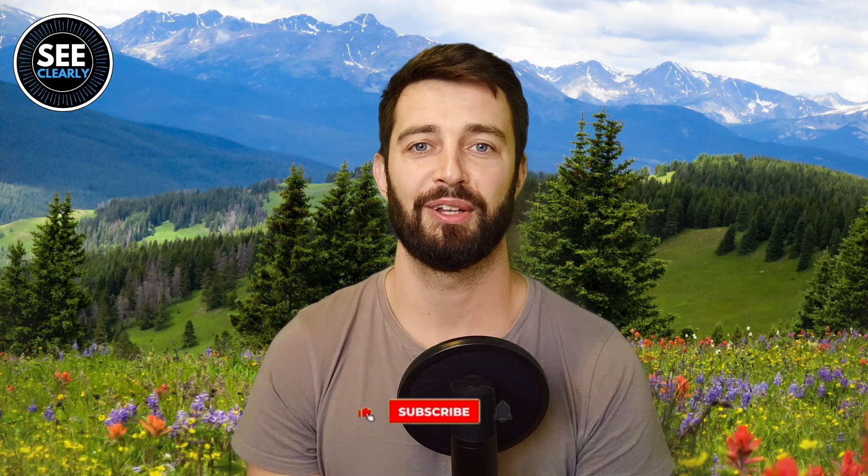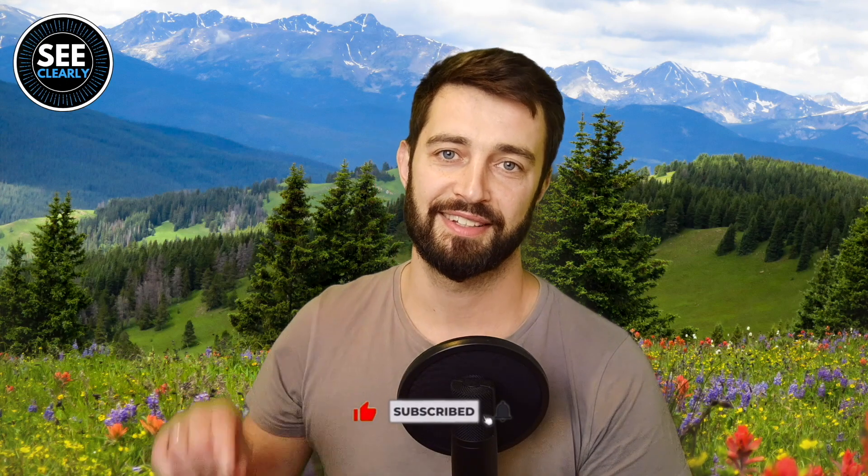I hope you enjoyed today's video. Until the next time, take care of your eyes and see you in the next video.